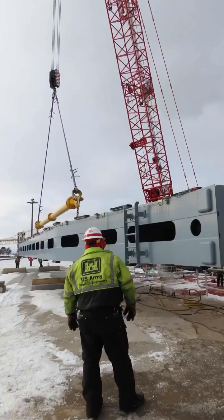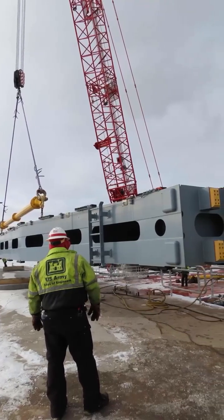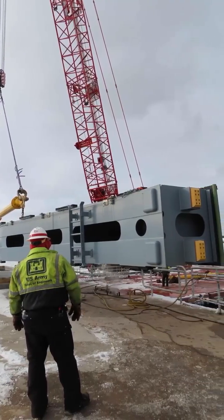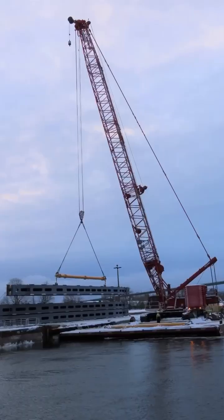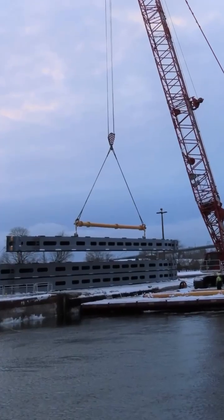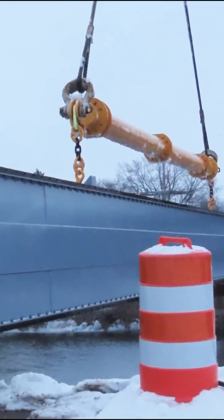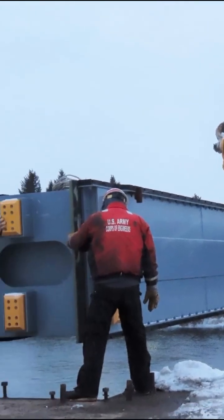These steel logs, made for the pool lock, weigh 93,900 pounds each, and there are eight total which have to be lifted from the pier wall and rotated 90 degrees before being lowered into the slots in the lock walls. Workers on each side of the canal monitor alignment and give it a little nudge when needed.